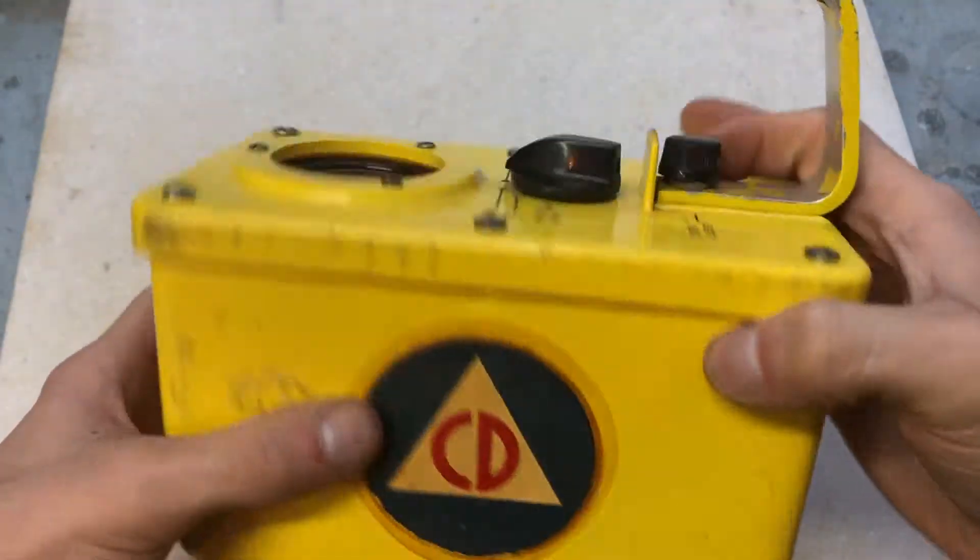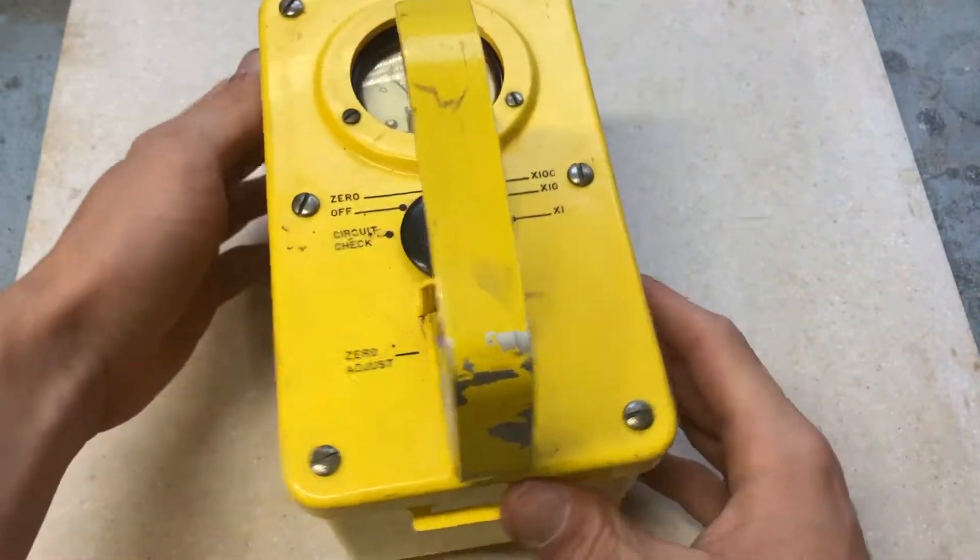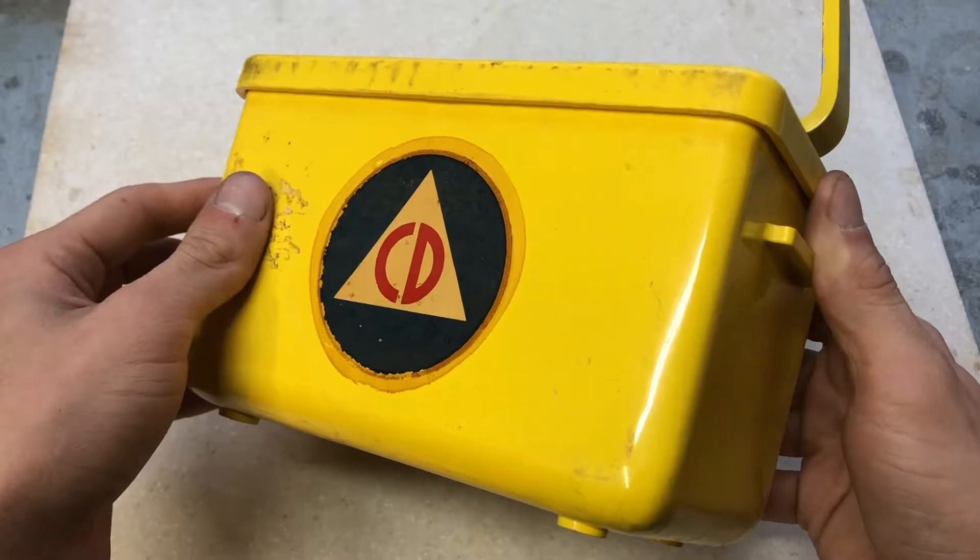The instrument is approximately 7.5 inches long, 4 inches wide, and 4.5 inches high. It weighs 3 pounds and will float.